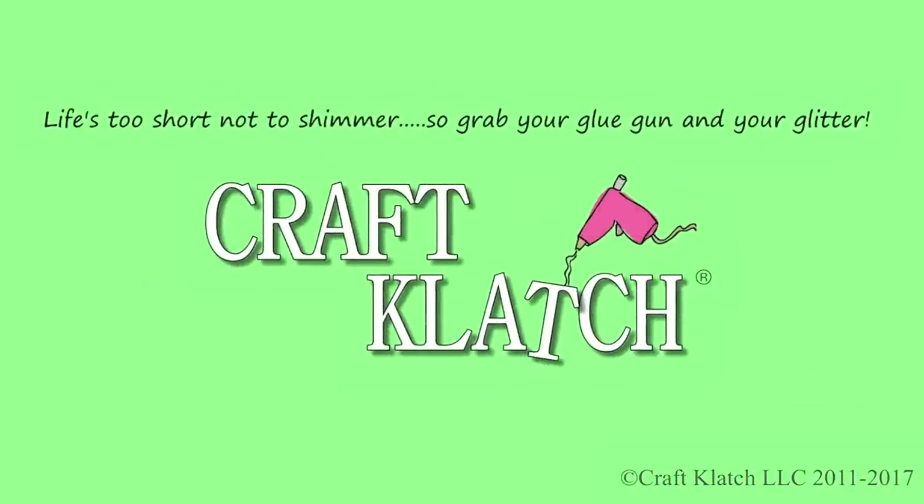Hey everyone, it's Mona here at Craft Clotch, and today is Friday. That means it's another Coaster Friday. I thought I would try something a little bit different today, and today we're going to be making a bead coaster.